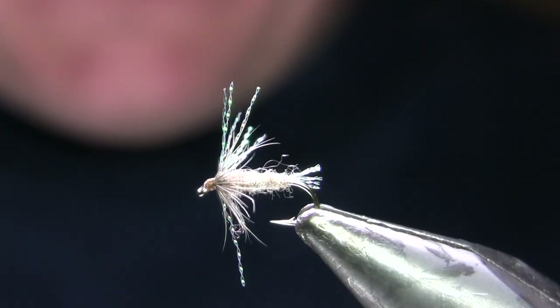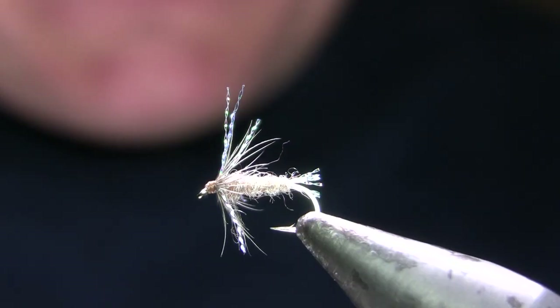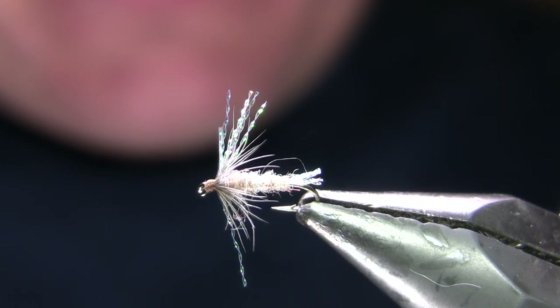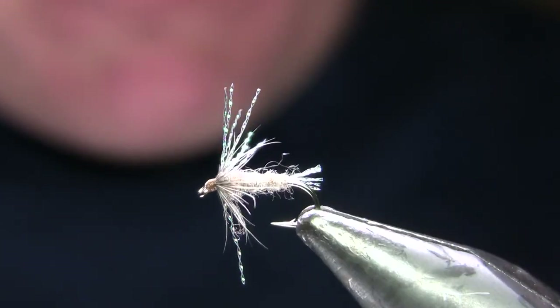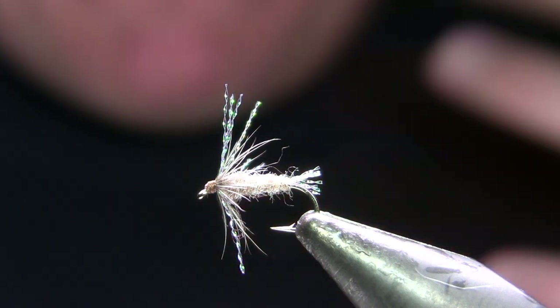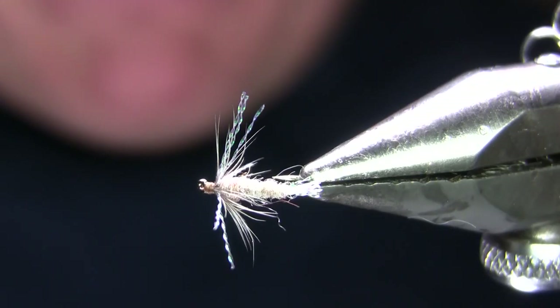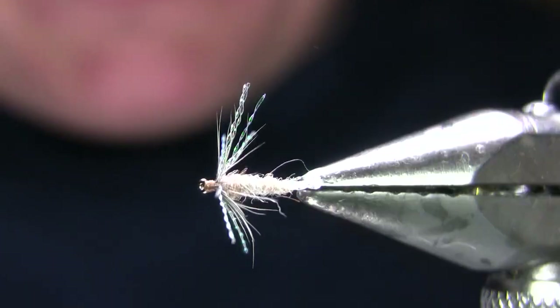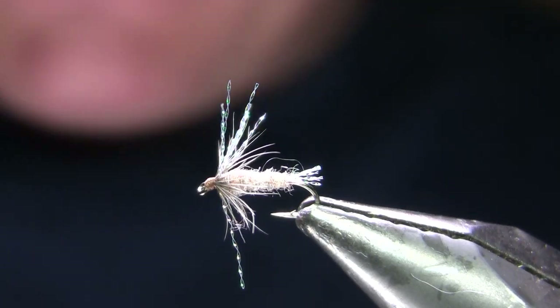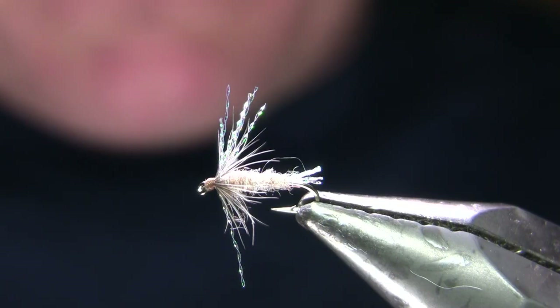What I'm going to be doing today is a Nick's Soft Tackle in tan. This is a pattern developed by the late Nick Nicholas over at Blue Ribbon Flies in West Yellowstone, and it's among my favorite patterns on the Firehole River. I catch virtually all of my fish on the Firehole on about 10 flies, and about 80% of them on four flies — and this is one of the four.